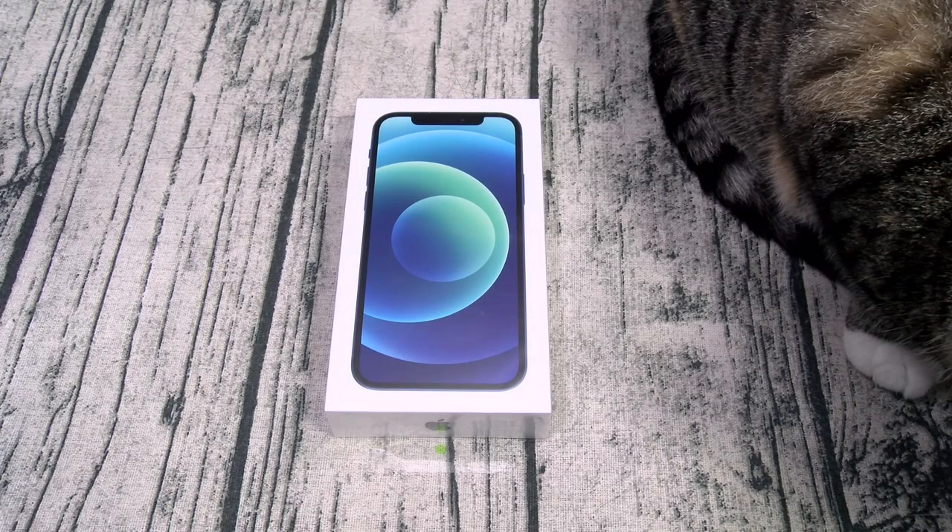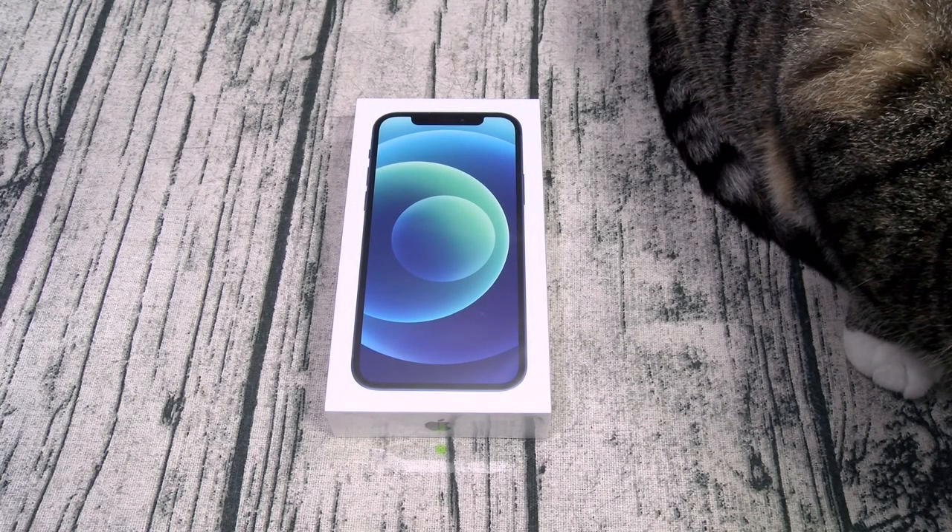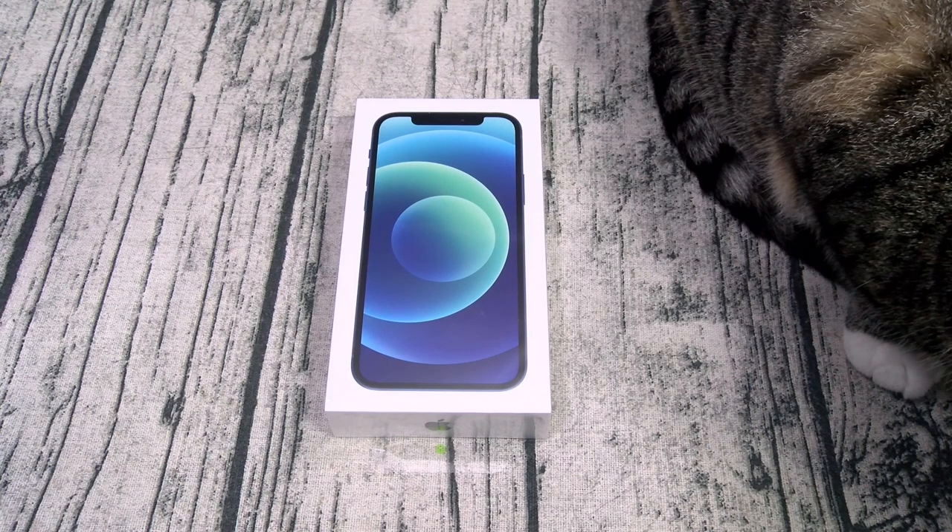Yo, what's up everybody, it's your boy Floss back again with another video. Today we're going to do a quick unboxing of the Apple iPhone 12.